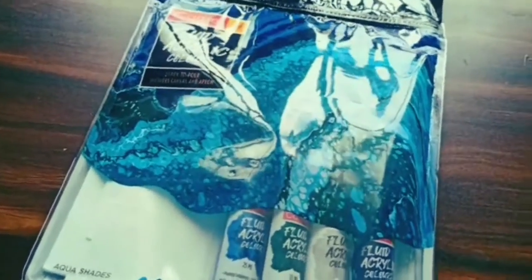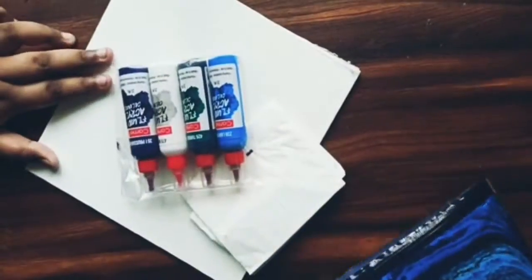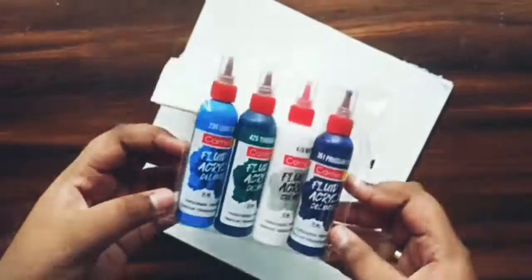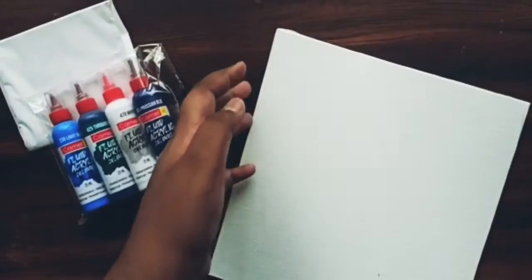Let's get started with a quick unboxing of this Camel fluid acrylic color kit. It comes with an apron, canvas, and colors for pouring. As it is an aqua series, I got blue, dark blue, dark green, and white.